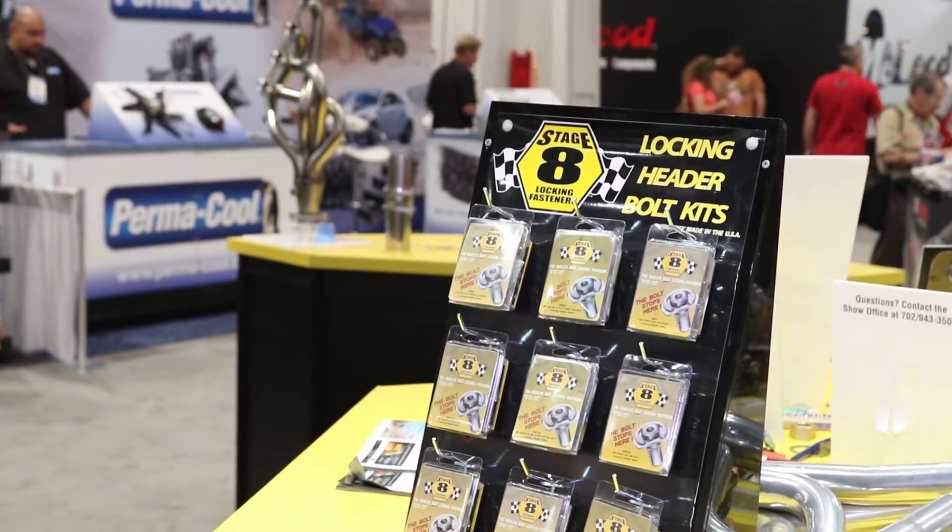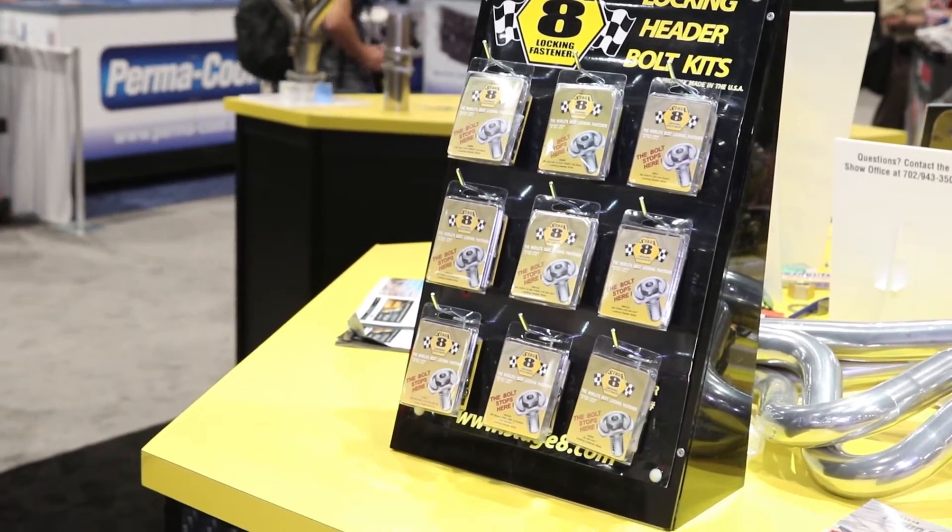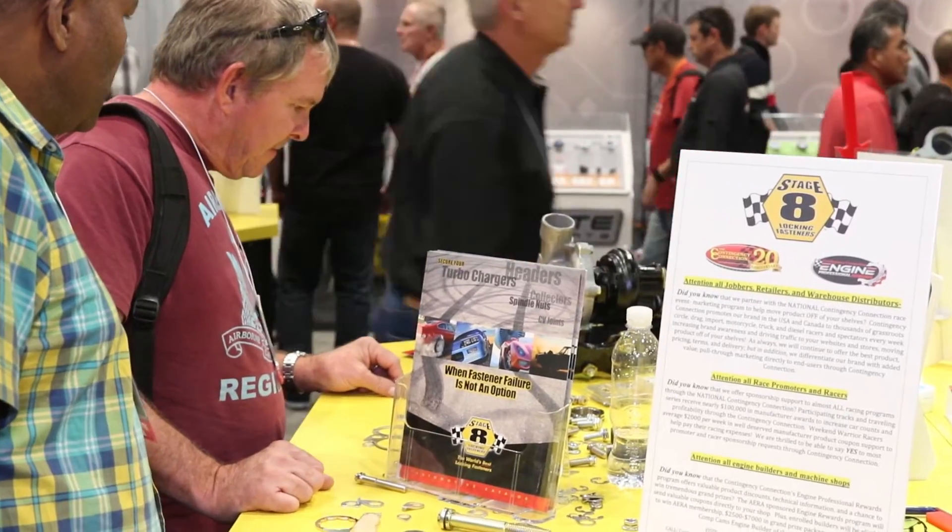When I first got into cars as a hobby, header leaks were the bane of my existence and I wish back then I had known Robert Ahern and Stage 8. We've been making mechanical locking header bolts for over 30 years now. We just sold our 20 millionth kit without a single reported failure, and the header bolts have taken us outside of the automotive industry into all kinds of things from the space shuttle to nuclear submarines.